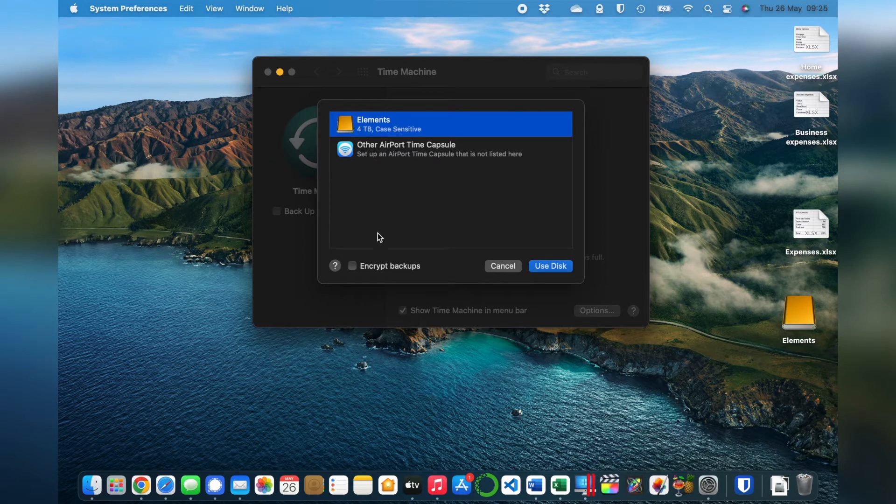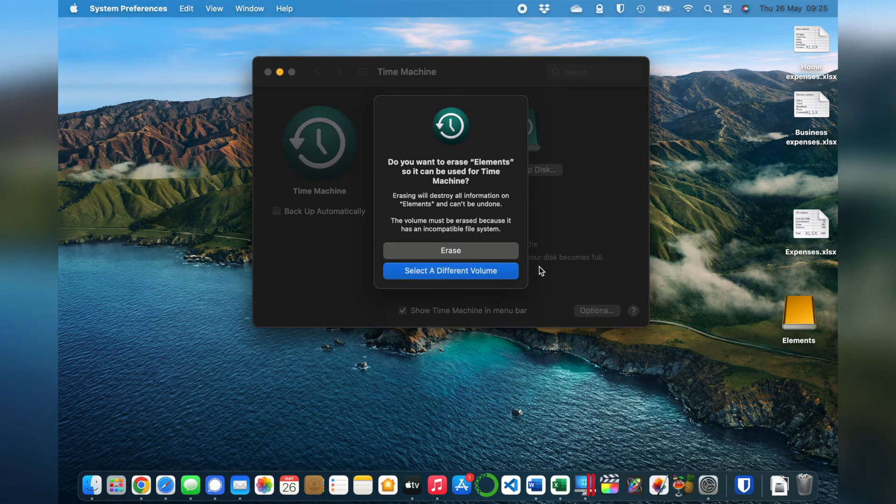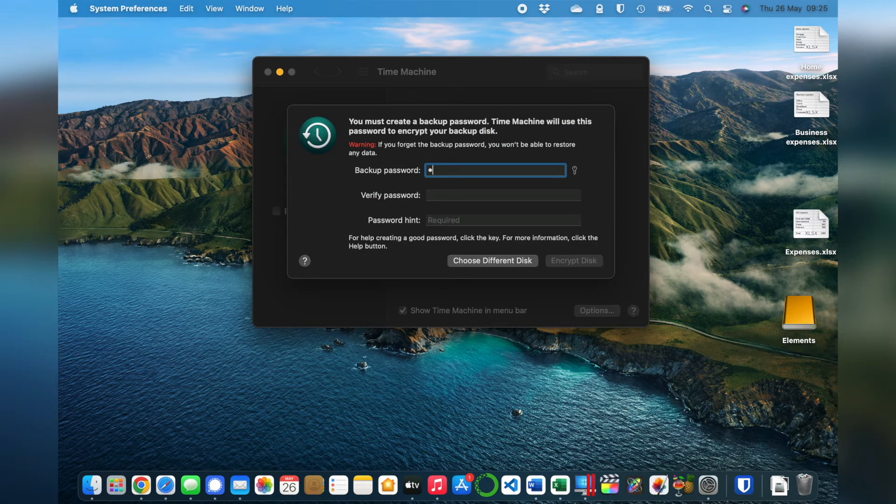There's an option here to Encrypt Backups. If you tick this box, it means you can put a password on the hard drive, and no one else will be able to see the files unless they know the password. However, if you forget the password, you won't be able to use this drive and it'll be useless as a backup, so make sure you keep a note of this password. I think it's always a good idea to use encryption when it's offered, so I'm going to encrypt my backups. When you're ready, click Use Disk. The Mac tells us it needs to erase this drive to use it for Time Machine, so as long as you don't have any files on the drive, click Erase. Set a password for the encryption, give a hint, then click Encrypt Disk.